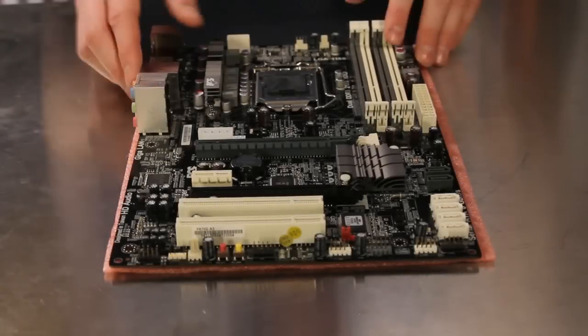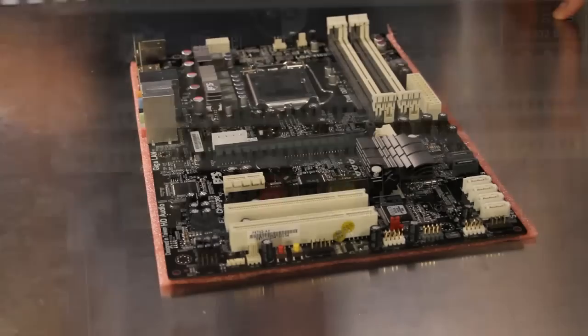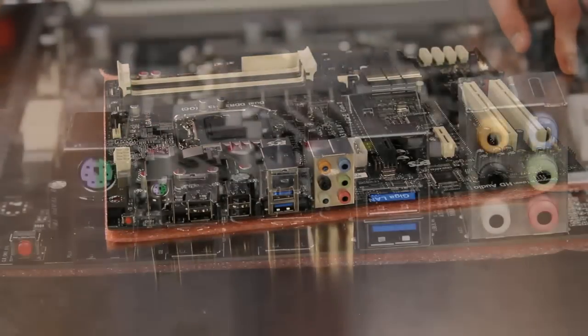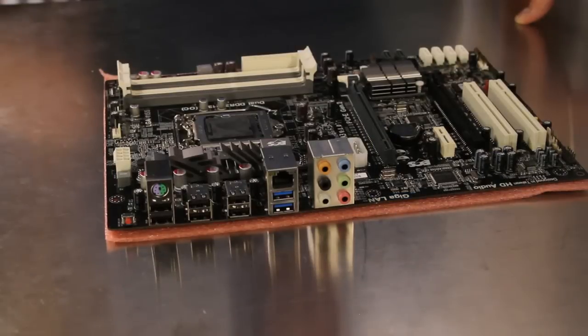The P67H2A3 has integrated power and reset buttons for easy out-of-case testing and setup. The external connections include a clear CMOS button, a single PS/2 port, a total of eight USB ports — two of which support the faster USB 3.0 specification — a gigabit Ethernet connection, and analog 8-channel audio connections.